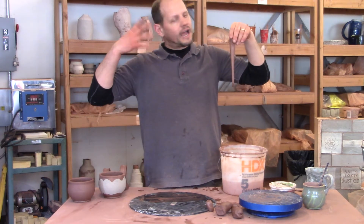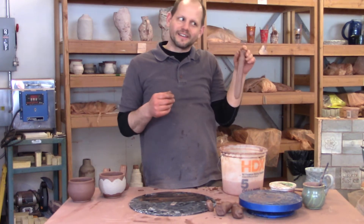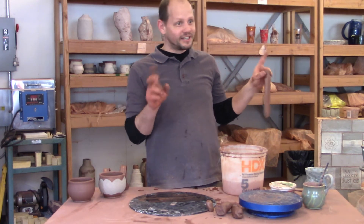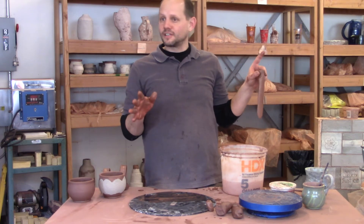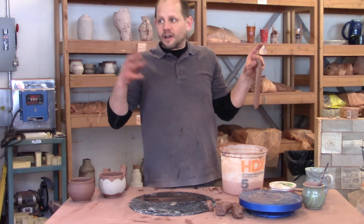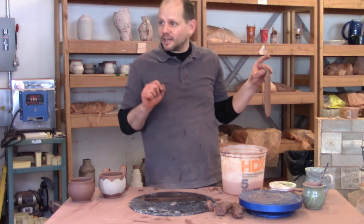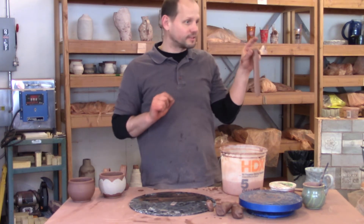You're going to have to make probably 15 or 20 of these, which is why we're putting these on cups that aren't so good. I'm asking you to do this so that when you're throwing really nice pots and trimming really nice feet, you have really nice handles to put on them.